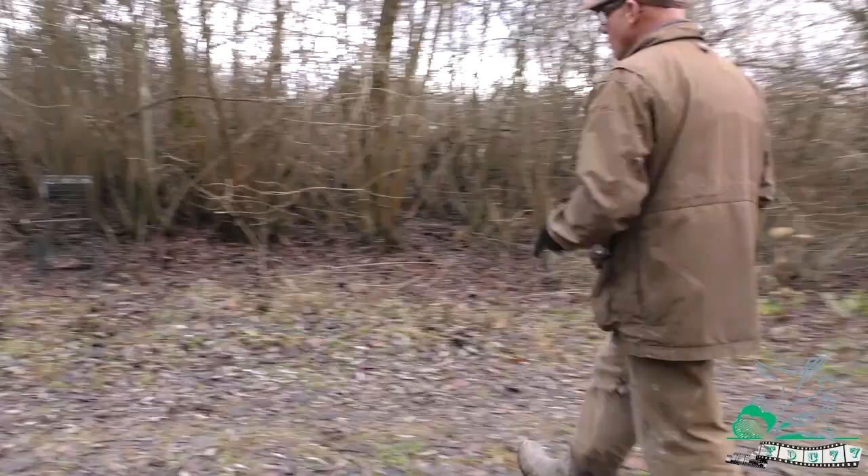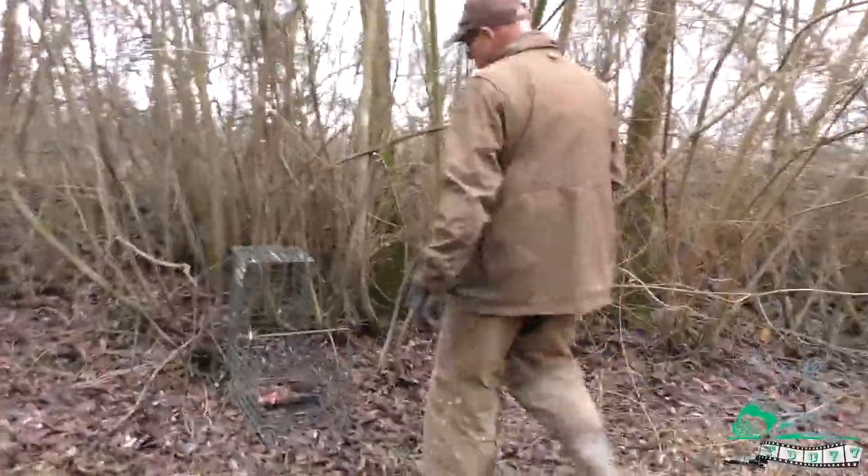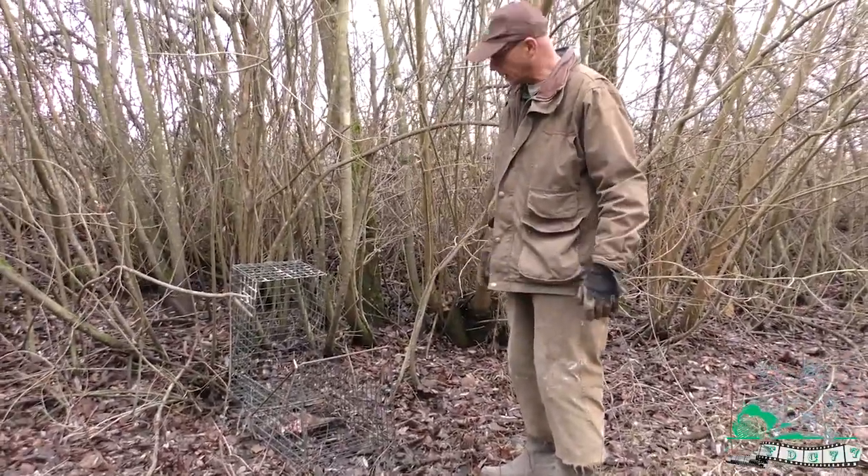En tenant compte de ça, à côté, on a placé une cage mini-jardinée. La viande, dans ce même état d'esprit, est laissée là en appât.